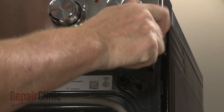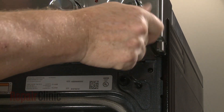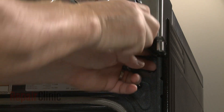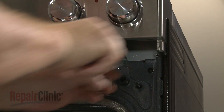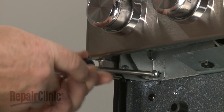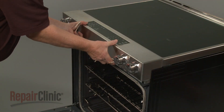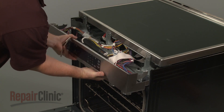Unthread the two screws securing the control panel to the frame. Detach the control panel and support it to avoid straining the wires.